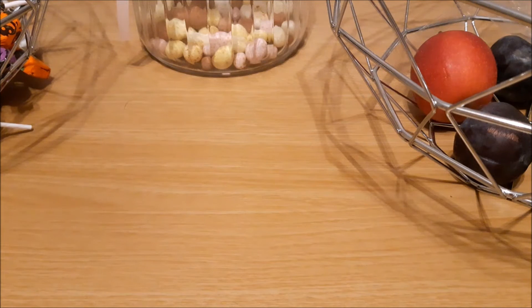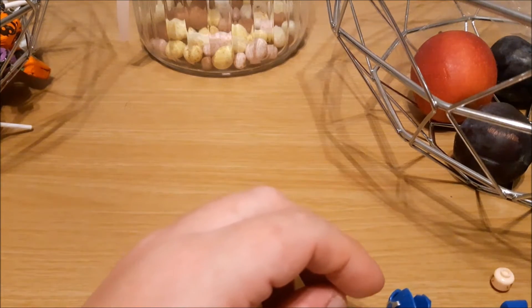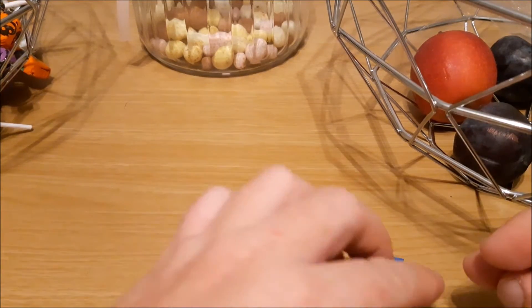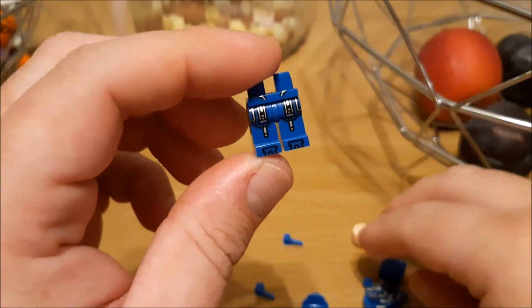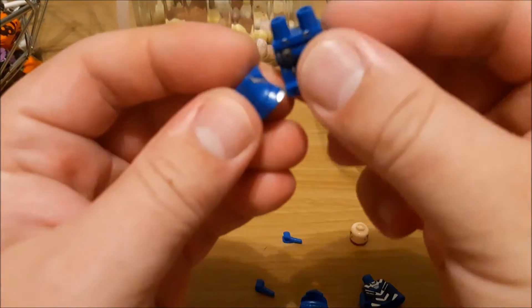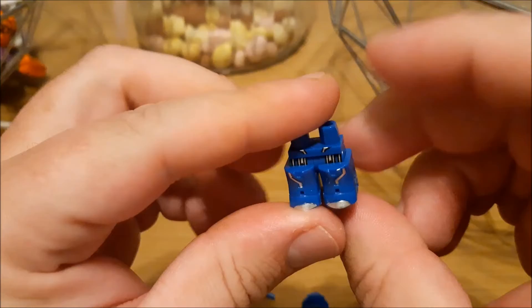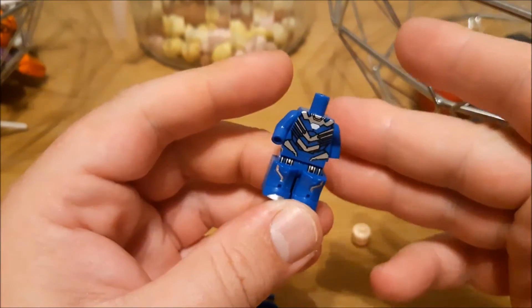Welcome back ladies and gentlemen to another armory video. Today we're looking at a big armor — we're going to call this one 'Big Blue.' It's got the standard size Iron Man legs, then you've got these little things that clip on to make it a lot more chunky down here.